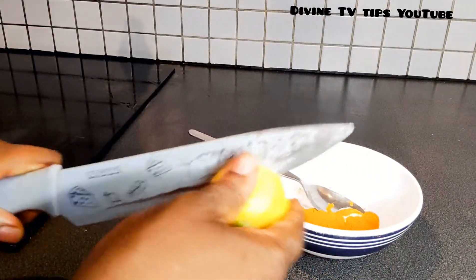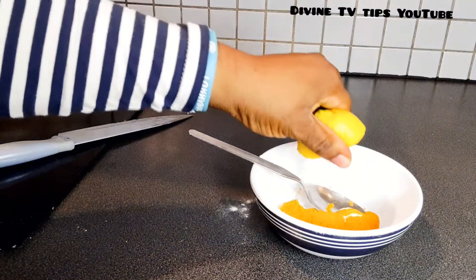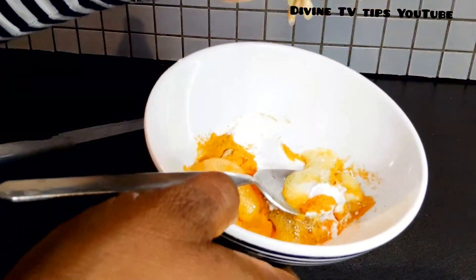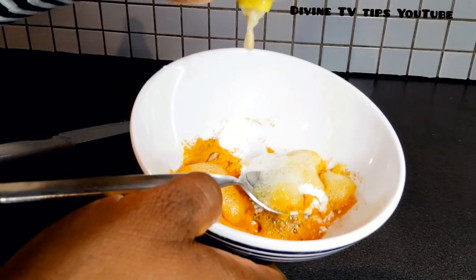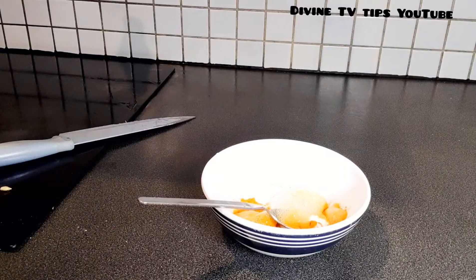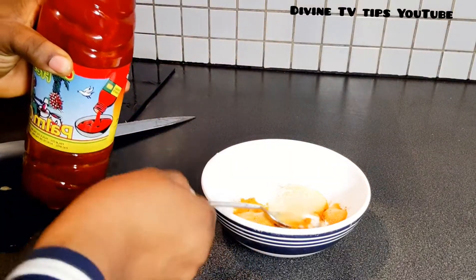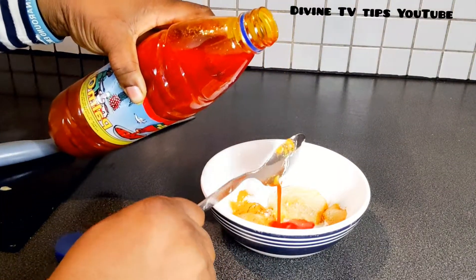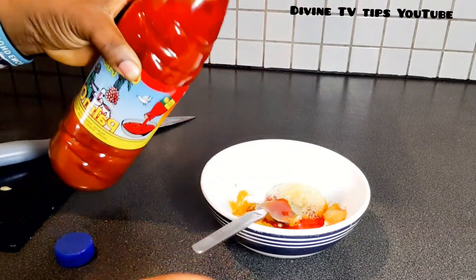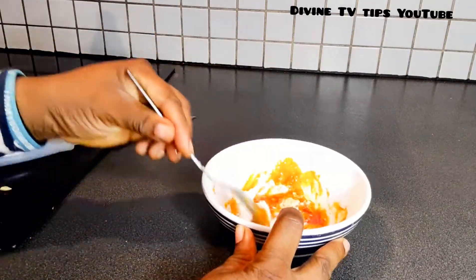After that, take your lemon and cut it. You can also use it to remove sunburn on the face. Add your lemon to the mixture — you'll see the way it starts foaming and bubbling. Just use half a lemon. Then take your palm oil and add two to three spoons.